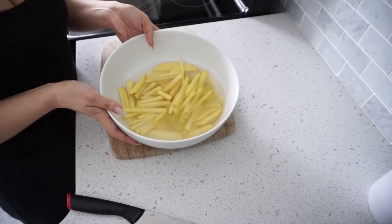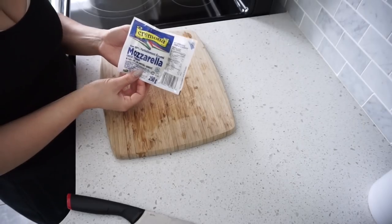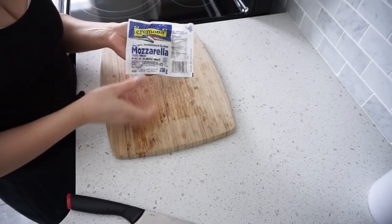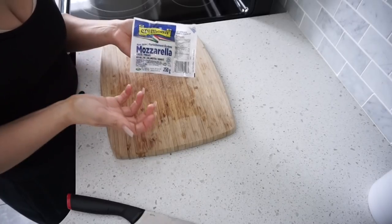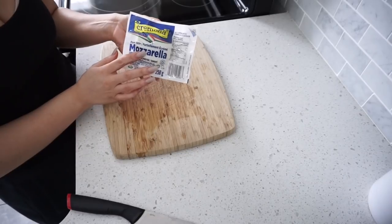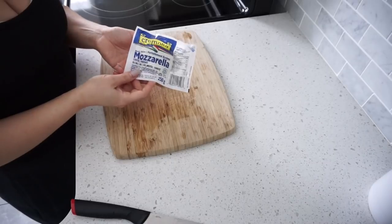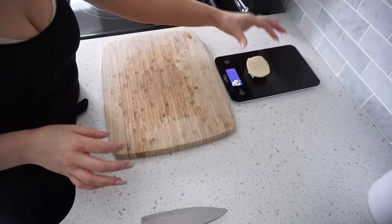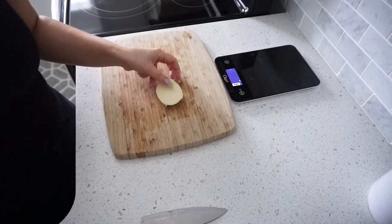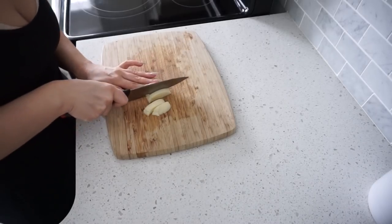We're done chopping up our fries and putting them in the water bath — we're gonna let them sit for about 15 minutes. I'm cutting up some mozzarella. You can look for cheese curds, which is what goes on poutine originally, but they didn't have any at my grocery store so I bought mozzarella to chop into little curds. You can also use shredded mozzarella. I weighed about 41 grams — that's about 80 calories per 30 grams — and I'm chopping it into little cubes to mimic the look of cheese curds.